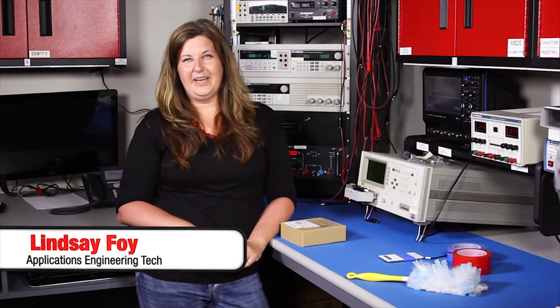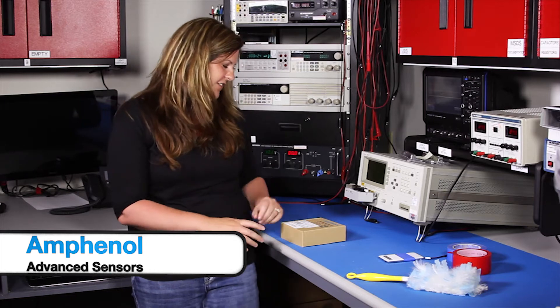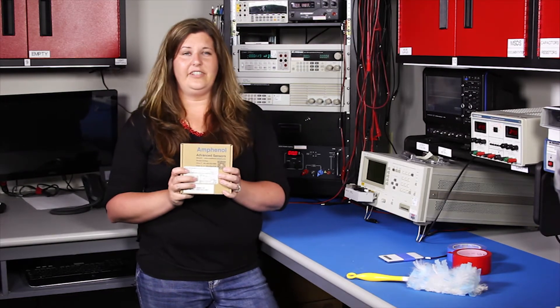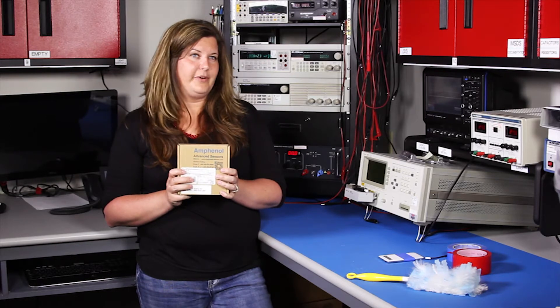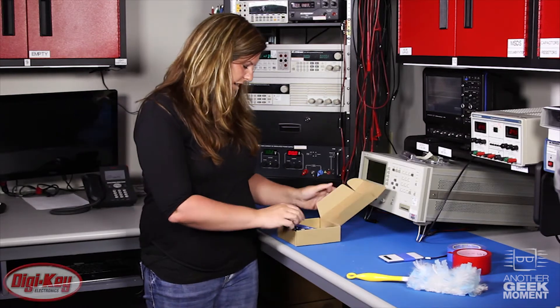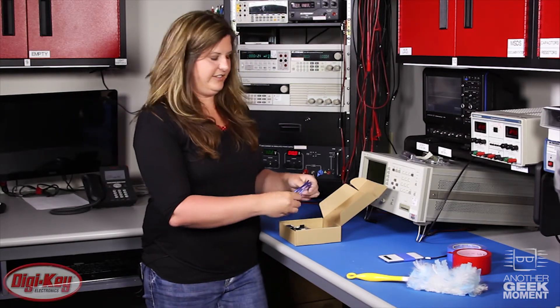Welcome to another Geek Moment. I'm Lindsay and I'm here to talk about Amphenol's Advanced Sensors air quality board. This will measure dust, but you can also measure things such as cigarette smoke or even humidity that's ambient in the air.